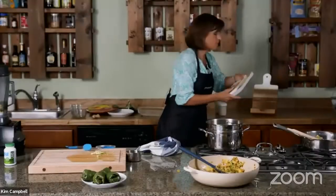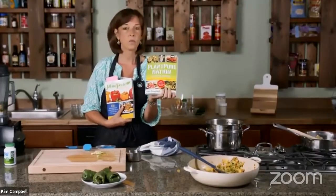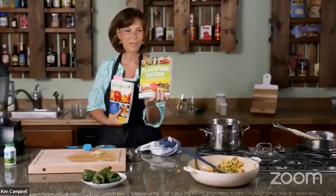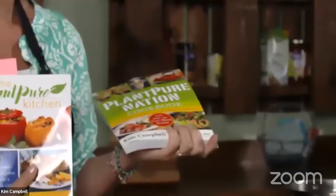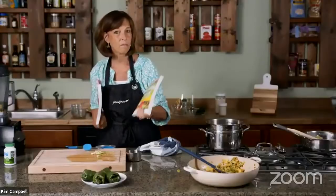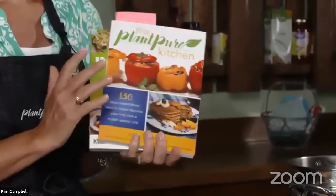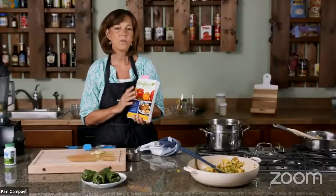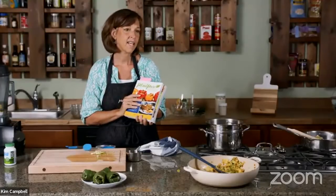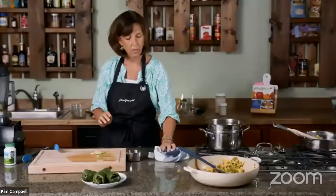They're asking about the cookbook on the stand — that's the Plant Pure Nation cookbook, the first one I developed when we were doing jump starts. Nelson was in Kentucky filming and I stayed home and wrote the cookbook because people had great results and wanted recipes. Then I had so many more recipes, so I did Plant Pure Kitchen. Together there are about 250 recipes across both books. I use both equally.